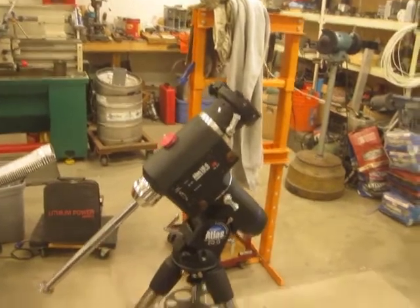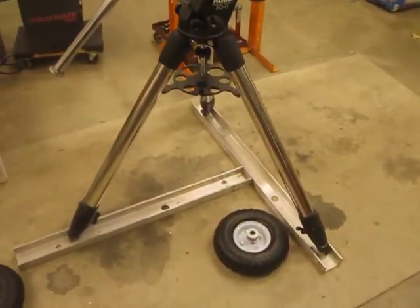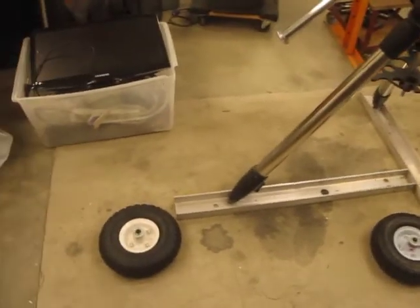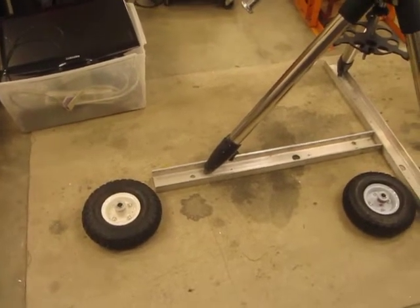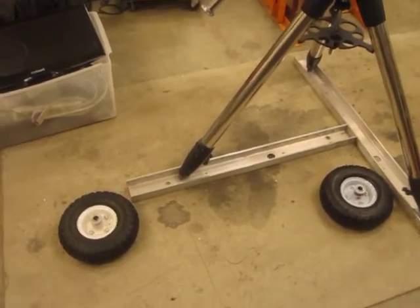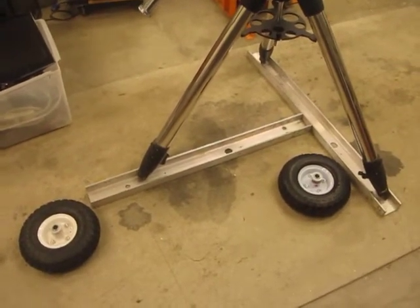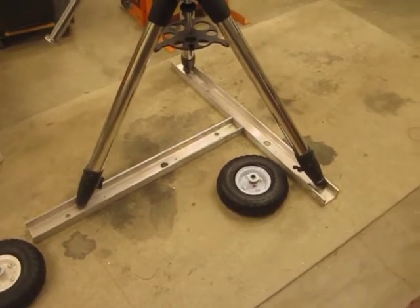I'm using some 3-inch aluminum channel I've had laying around for a while for the frame. The tires are 10-inch pneumatic, and I went with a caster in front to simplify construction. The T-frame could be made out of angle iron or even 4x4s — I would use pressure treated wood if I made it out of the 4x4s.